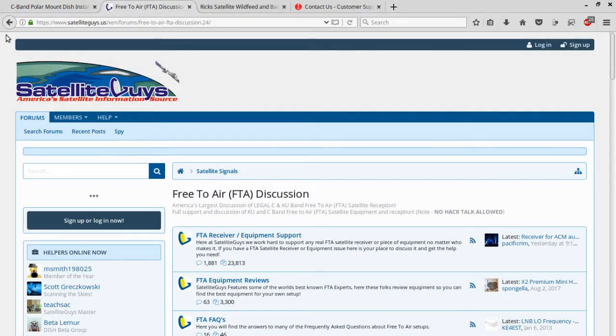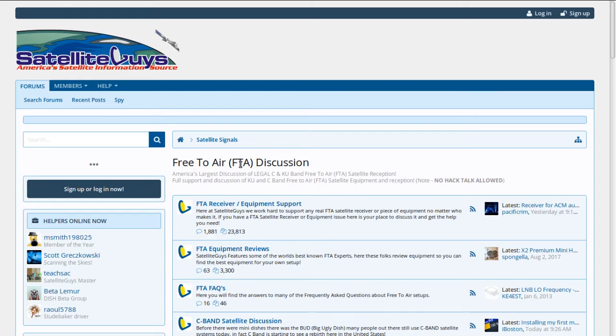Another forum is the Satellite Guys forum. Satellite Guys will talk about subscription services, but they do have free-to-air discussion. And remember, on these forums, no hack talk is allowed — which is a very important point, because this is the free-to-air hobby. We're just excited to play around with the equipment. It's exciting being able to connect to a spacecraft flying over 22,000 miles above the Earth, get a signal off of it, and it stays in the same spot.